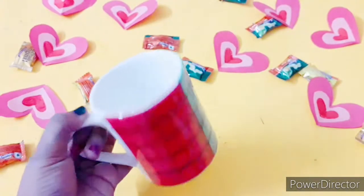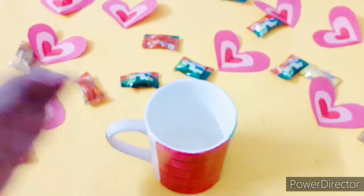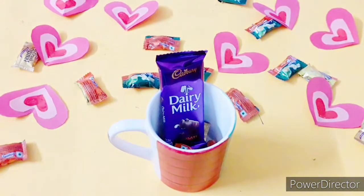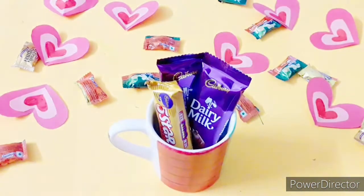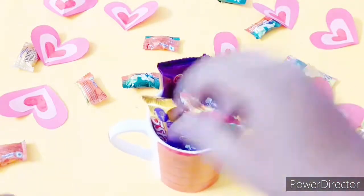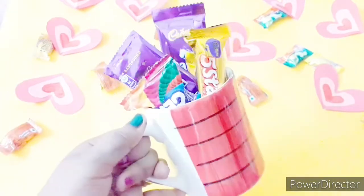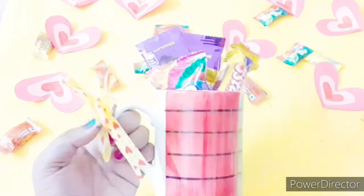For this next DIY, take a simple mug or any designer coffee mug and fill it up with different types of chocolates, toffees, candy bars, or any snacks you like. I'm filling it with different types of chocolates. Just put them in roughly so it looks a little bit full and nice.